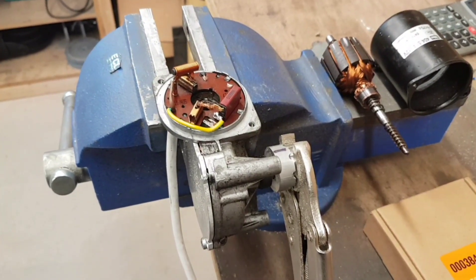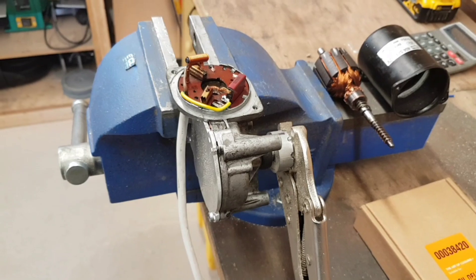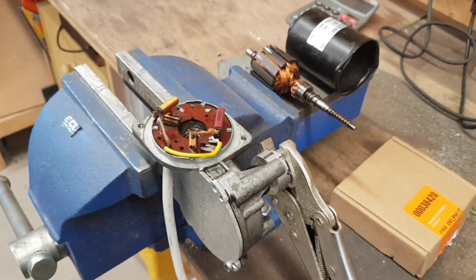It's time to start the new project for the mill and this is going to be the power feed. As with many other people, I'm using a wiper motor off a vehicle — I believe this is off a Transit van.